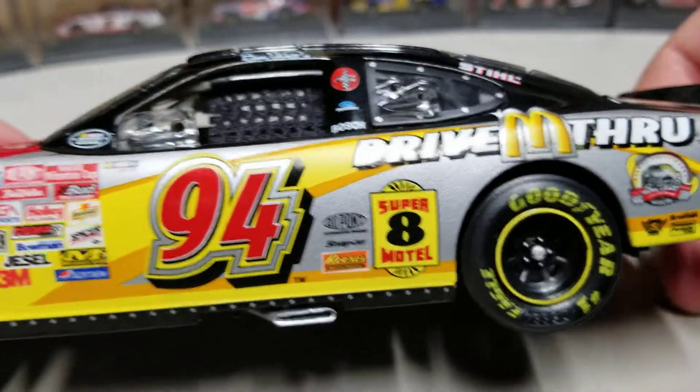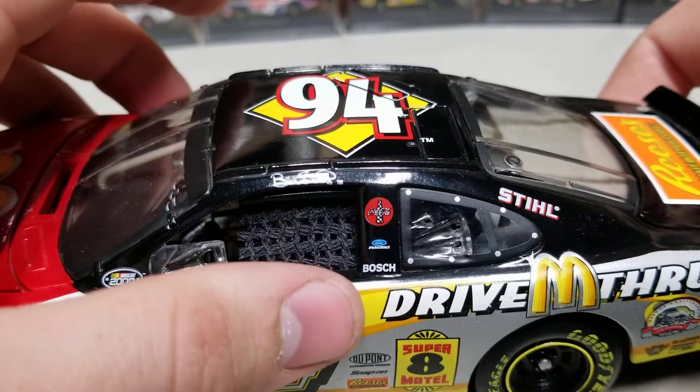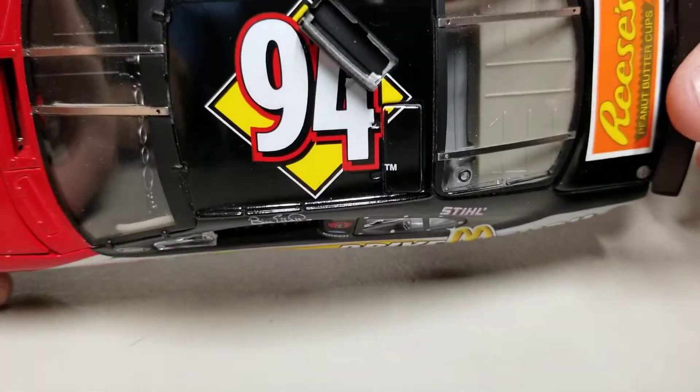Getting to the front, you've got a bunch of contingency stickers — Coca-Cola, Bosch, Ford Racing, Bill Elliott up there. The roof flaps are also open because it's an elite model.